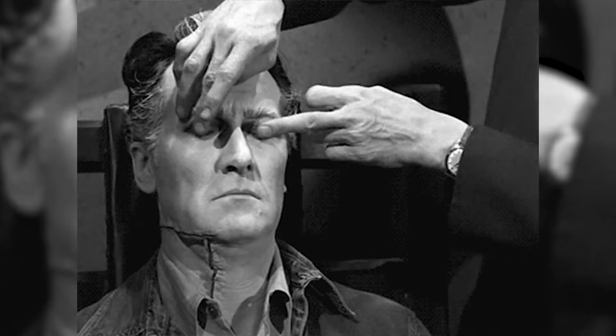Box breathing is something that you can do in your car. Now, caveat here — if you're doing this in your car, do not close your eyes. You have to keep your eyes open.